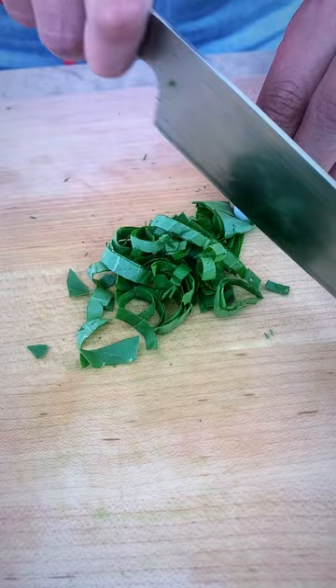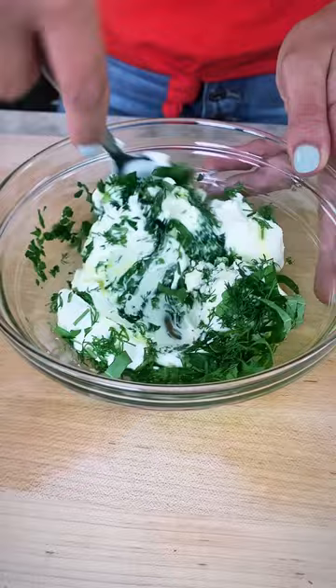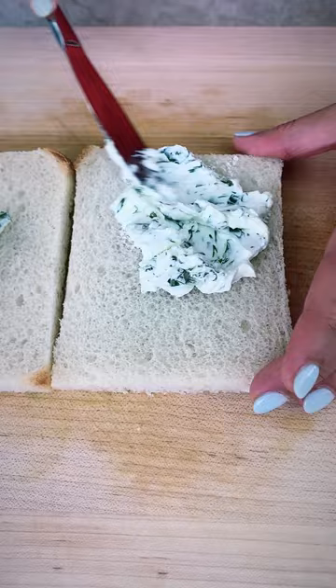Dump some creamy lebna in a large bowl. Chop up your favorite herbs. I'm using basil, parsley, and dill. Add a dash of salt and a good drizzle of extra virgin olive oil, mixed to combine this lebna goodness.